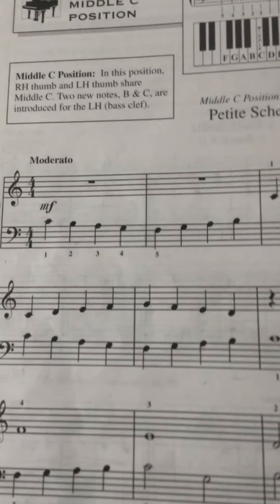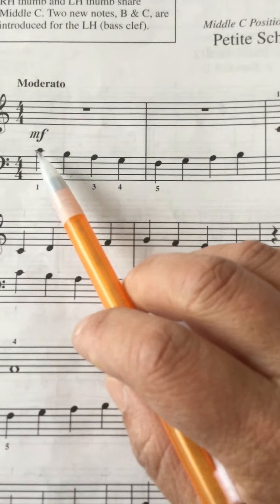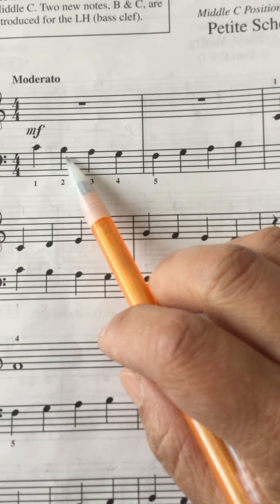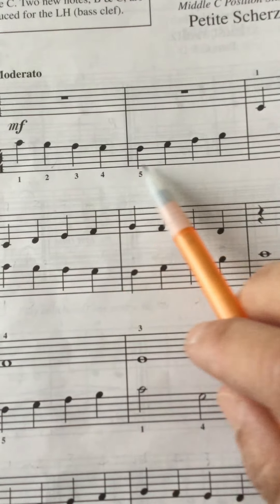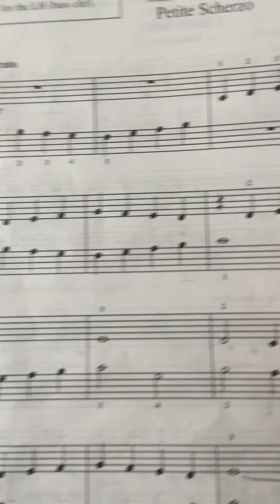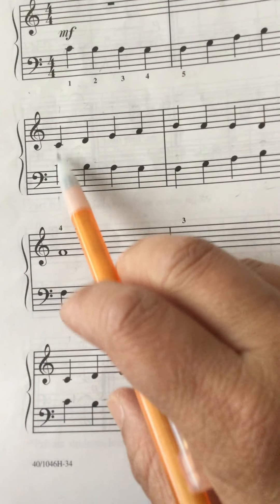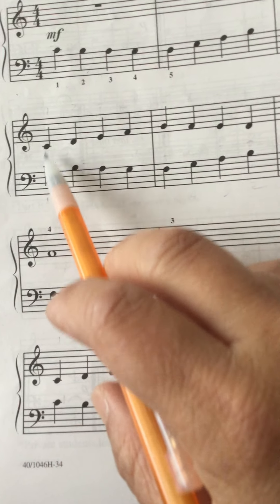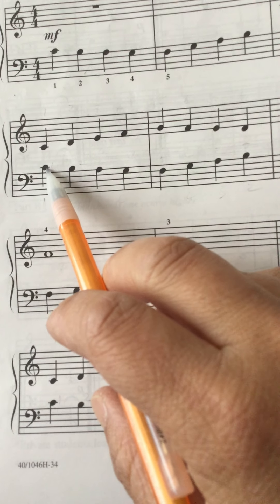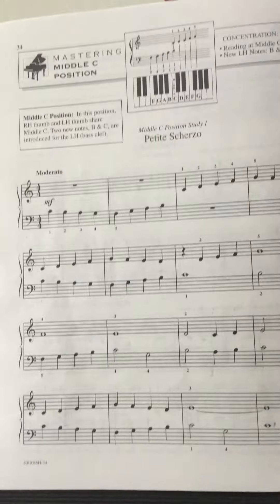So this piece — we're going to look at the left hand first, because the left hand is kind of the new idea. So here's your middle C, there's the B, and then we've had these other notes: A, G, F. So it's just working on those higher notes. Sometimes both of your thumbs are playing the same note — you don't have to play both thumbs, you can just play one or the other. It sounds the same; they're both playing the same key. And then just counting. Let's do a little left hand.